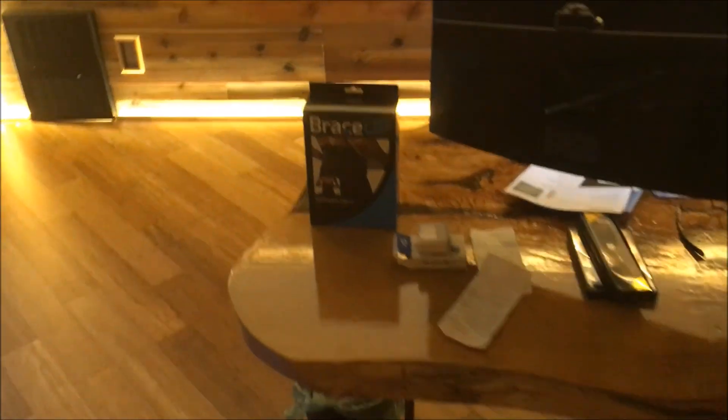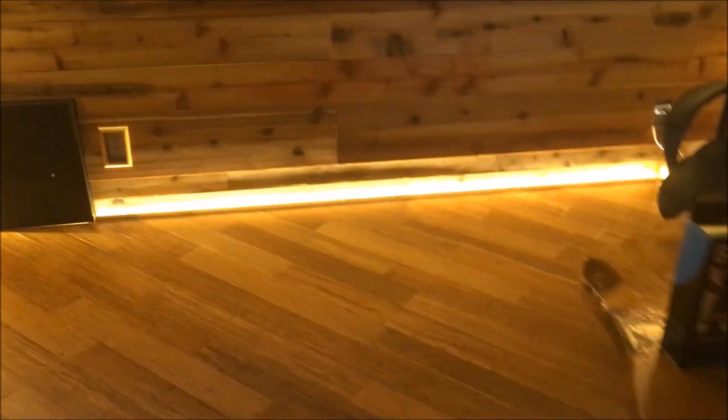My computer and my desk — that's in another video if you're interested in how to build a live edge desk. But pretty much that's my finished wall. If you liked the video, please give me a thumbs up. If you have any questions, please leave them in the comments. Thanks.